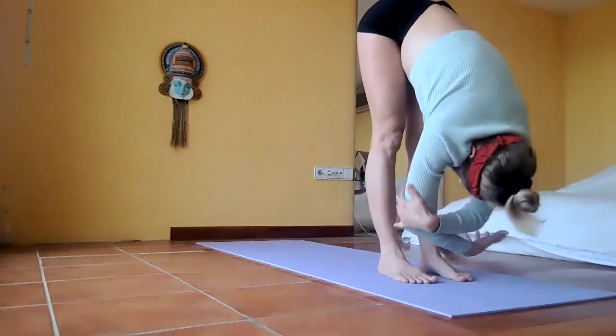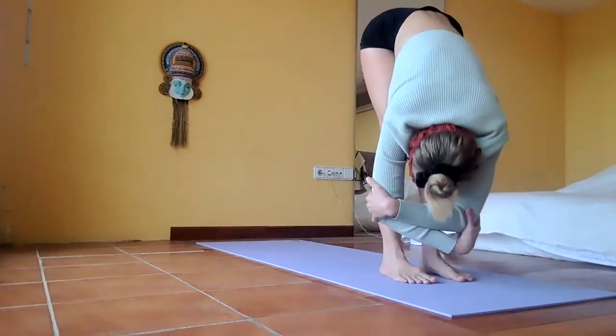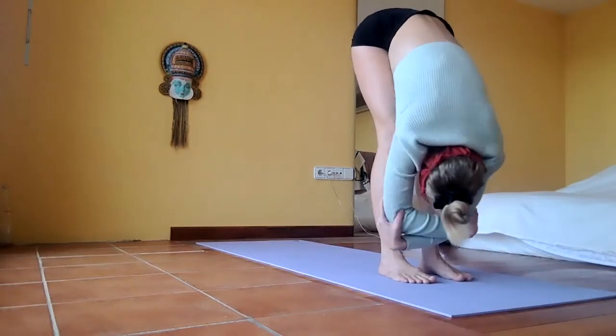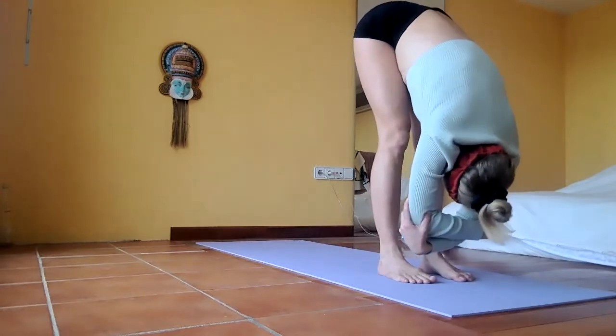Hold your elbows — opposite hand on opposite elbow — and just sway to both sides. Change the crossing of the elbows, opposite hand on opposite elbow, and just release. Come back to the rhythm.